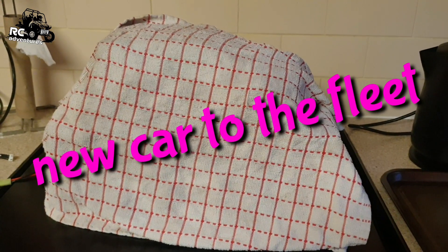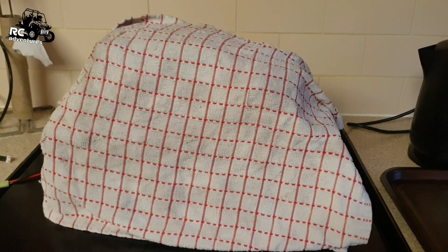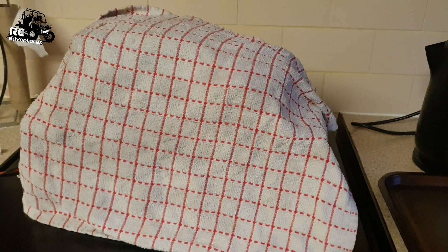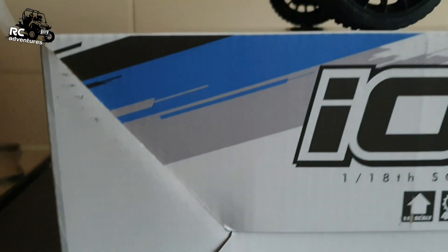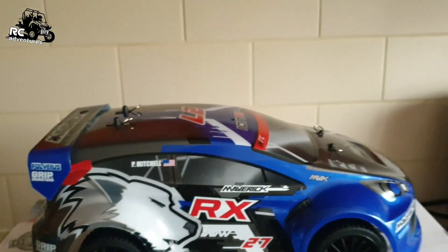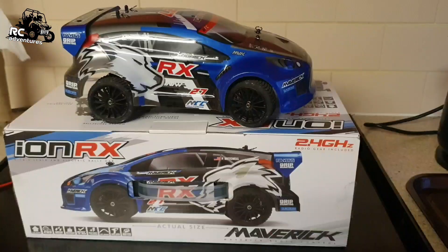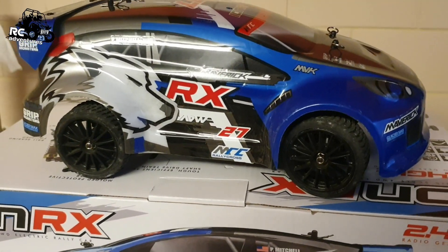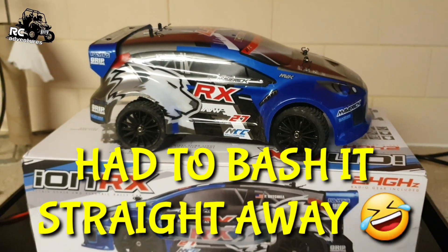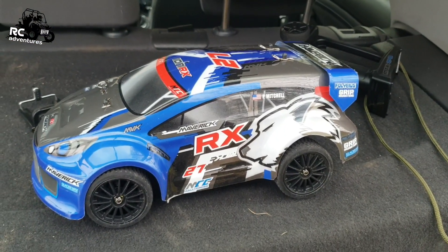Hey guys, welcome back to the channel — it's a new car day today, so let's unbox the thing. Right, there we go, it is unboxed. Don't worry, it didn't come in that state. Maverick Aeon RX — all right then guys, here we go, it's the first trip out with the Maverick Aeon RX.